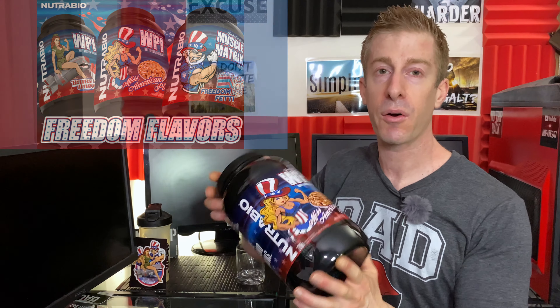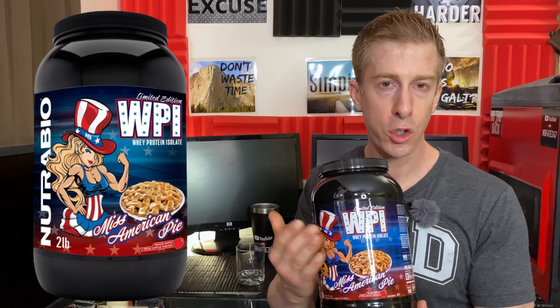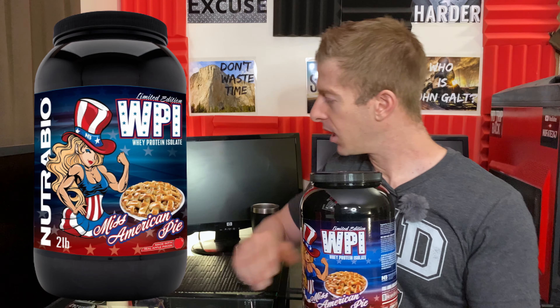Nutribio.com is a great company that I love, and in honor of this nation's birthday, they released three new flavors: Freedom Fetty, Bombs Away, and Miss American Pie. These are limited edition flavors that I'm not expecting to last much longer past the initial release. They did a great job with the actual design — they did that whole World War II style poster theme. They also delivered stickers with this order.